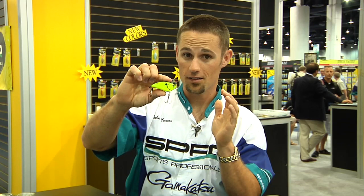It's got the soft tungsten weight transfer system in it just like the rest of the Little John series, so you get those extra long casts. This is the Fat John 60 from Spro, available at Tackle Warehouse.